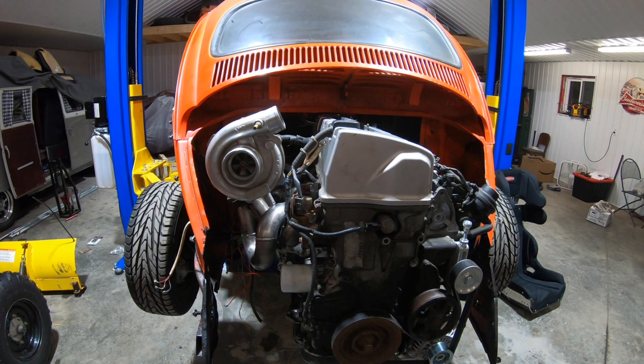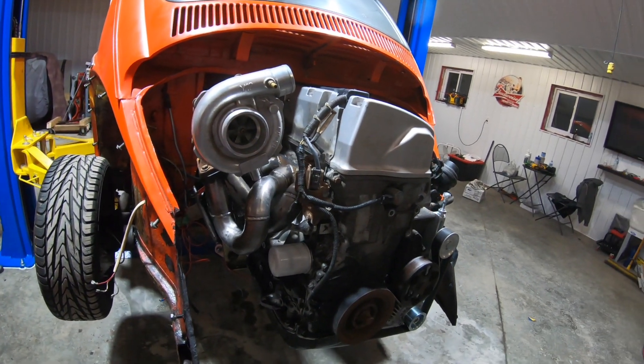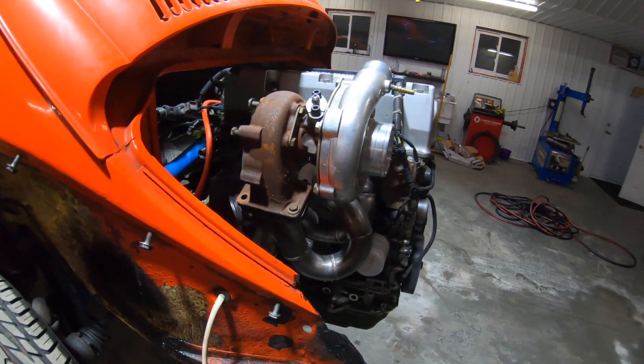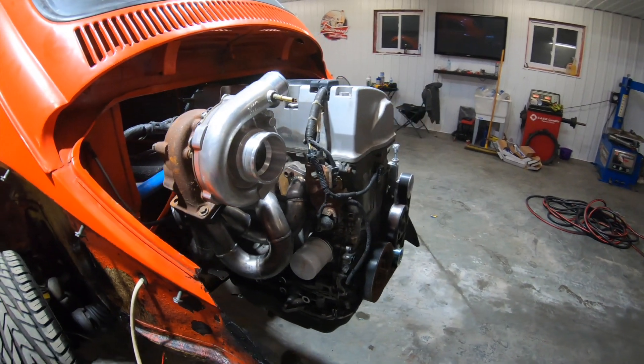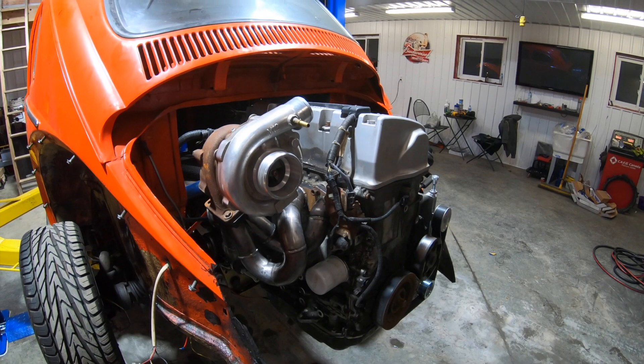Today I just got the manifold in from Jesus — great guy. Talked to him online and we made the deal on this nice manifold here. I just quickly mocked it up, put it in with the turbo. Obviously we're going to have to make a few adjustments, Chad and I, but no big deal.